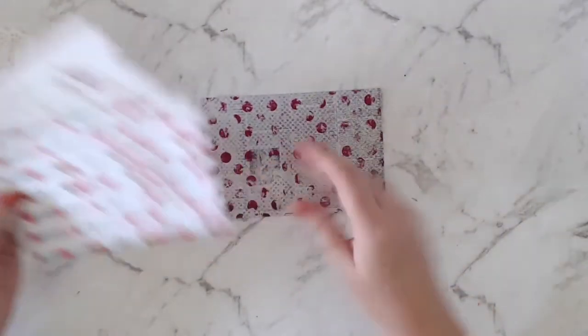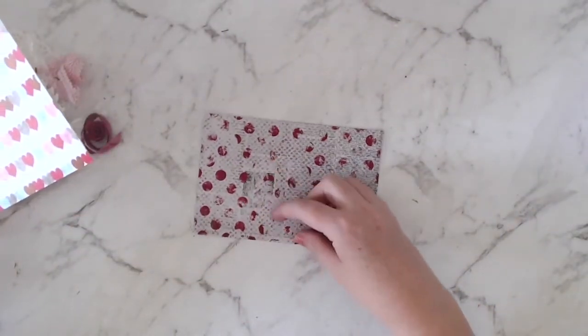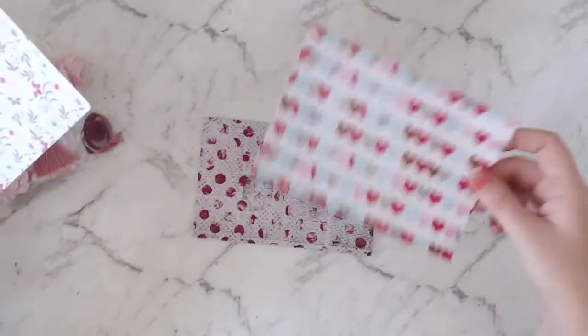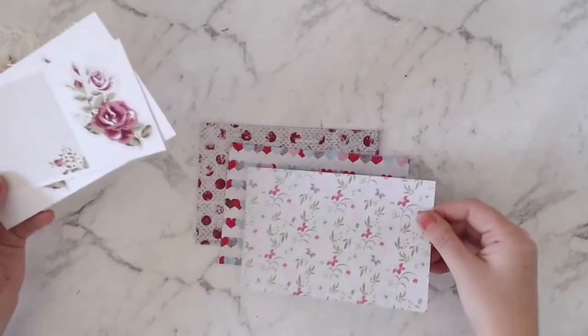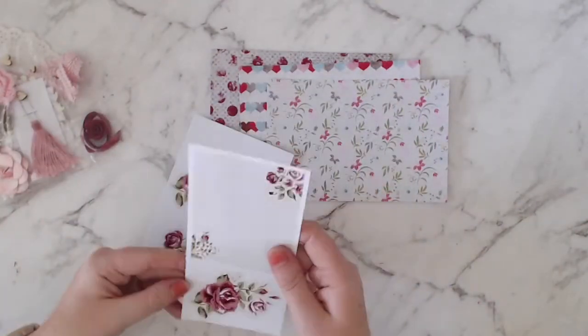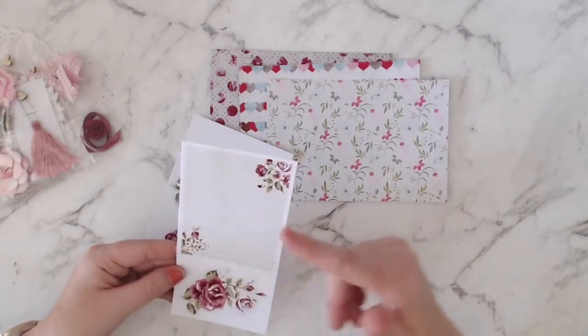We've got three 4x6 papers. This one's got a newspaper text background with some spots on it. We've got this lovely heart paper, a lovely floral paper, and then we've got a couple of die cut pieces — this one and then this could be a nice journaling spot.